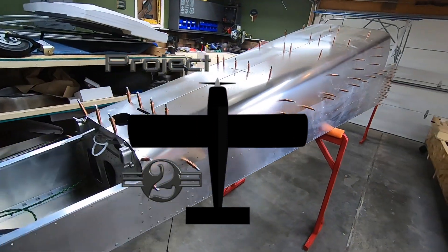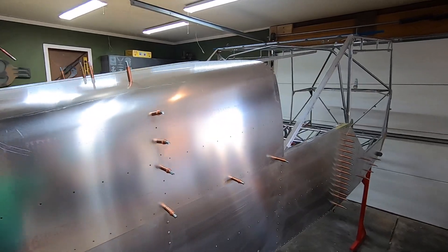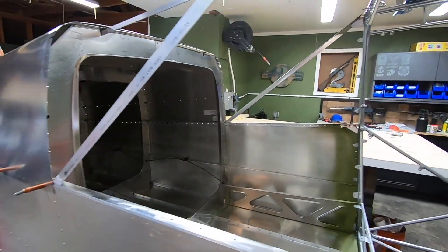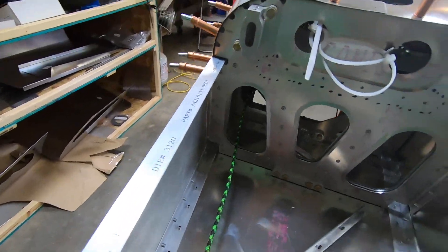Welcome back to the Project 2 Rand's S21 build. I'm glad you're all here. I've got the top skins in place with Clicos and verified that there's still no twist between the tail cone and the cage — we're all good there. I've now run the trim motor wires along the other side in the same way that I did the magnetometer wires in the last video.